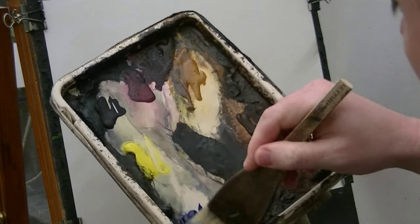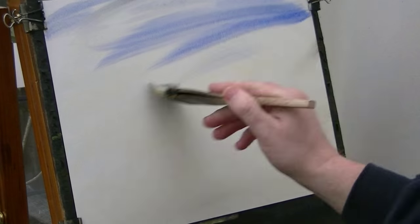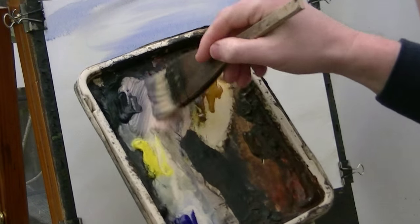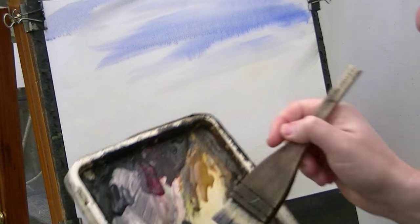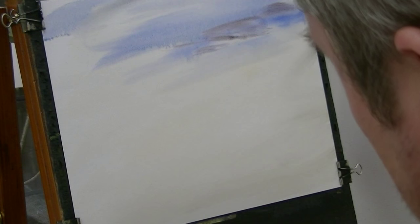I'm going to go just a bit of ultramarine and just bash it a little bit. Not too much, not going to fiddle about too much with it. And maybe a bit of alizarin crimson, raw sienna. A little bit of clarity — that's it, not too much.